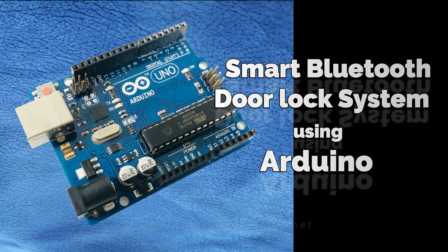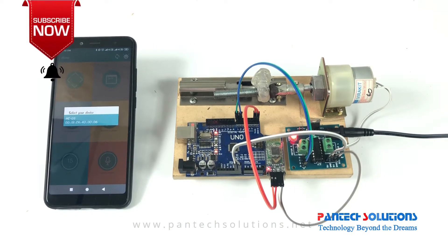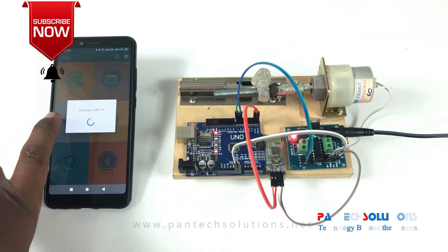Welcome to Pantek Solution. Today we are going to see about smart door lock system using Bluetooth. In this we are using Bluetooth HC05 and L293D driver IC, and Arduino Uno connected to an Android app in SD05 in pairing mode.